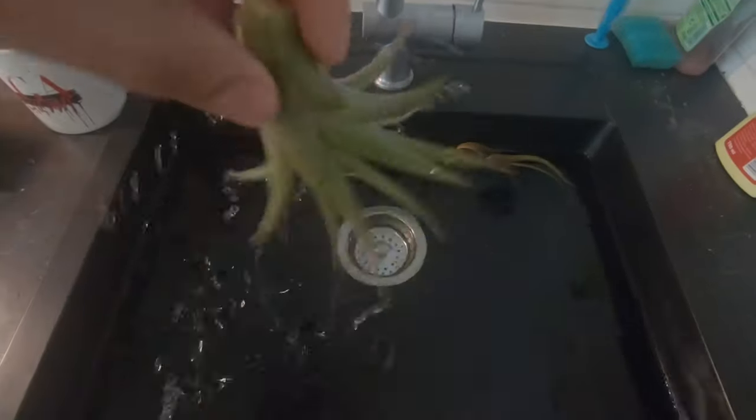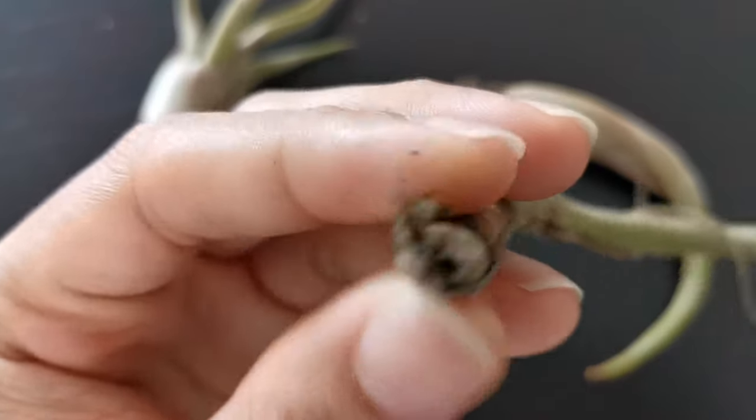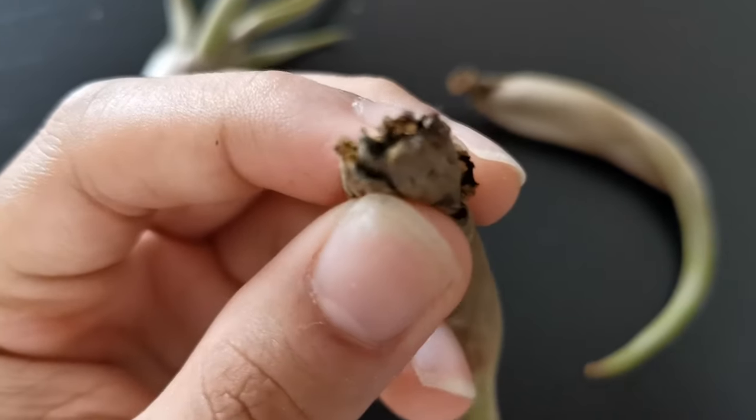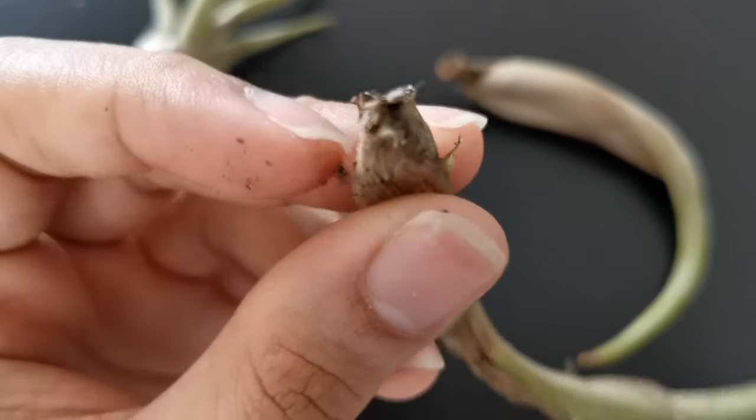Just make sure to gently shake out excess water from the leaves and the base after every bath or shower. Place them upside down on a towel or anything that can absorb the excess water to dry them out in about four hours. Setting them in an area with good air circulation helps too. If your air plants stay wet too long, they may rot — it is irreversible and it would cause your air plant to die.